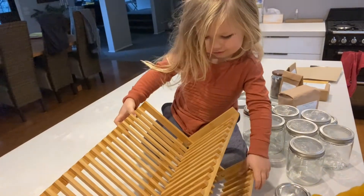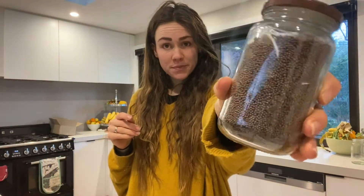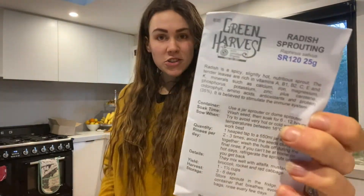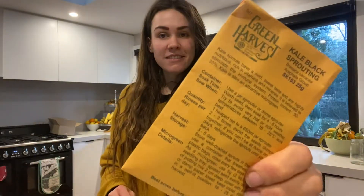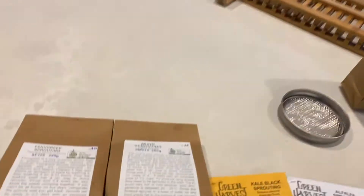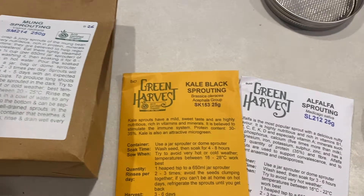I bought eight different types of sprouts. I already had broccoli sprouts, mung bean sprouts, sunflower sprouts, pea shoot sprouts, fenugreek sprouts, radish sprouts, alfalfa sprouts, and kale sprouts. Step one is soaking all the sprouts — I'm going to do them all for eight hours. I don't want to sprout all at once, so I'll just pick four. Can you pick four seeds for us to sprout? Fenugreek, mung bean, kale, and alfalfa.